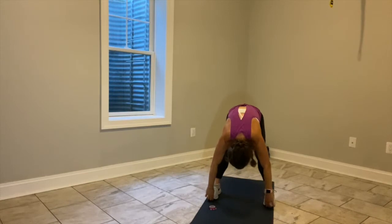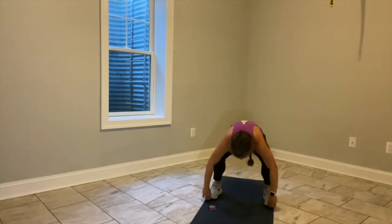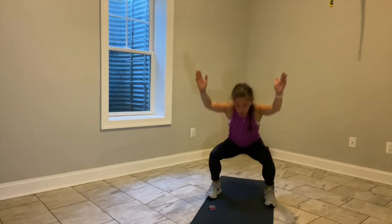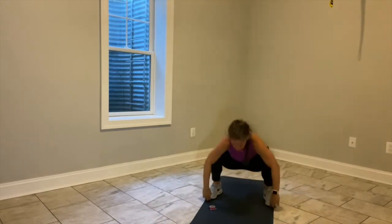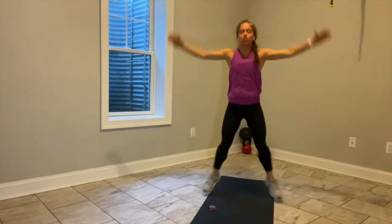Bend your knees, straighten your legs, bend, arms up, stand up, keep going. We have about 15 seconds left here. Straighten your legs — this is active stretching the hamstrings. Give me one more, and when you stand up this time, I want you to jack it out, shake it out.